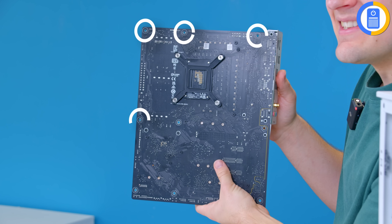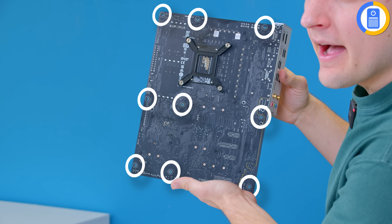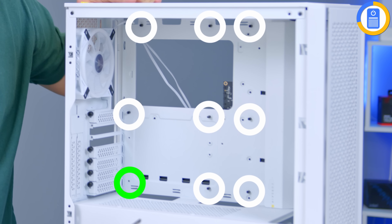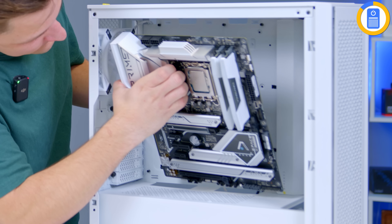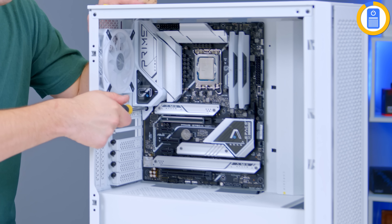Before moving the motherboard into the case, find all of the standoff holes — these are circled in white on the board. A standard ATX board has nine: three at the top, three across the middle, and three down the bottom. Checking the case, it looks like one at the bottom is missing, so I'm going to add that one in and double-check there are no extra standoffs. A bonus standoff is bad news — that can be serious trouble for your motherboard, so make sure you've only got the right amount in the right locations.